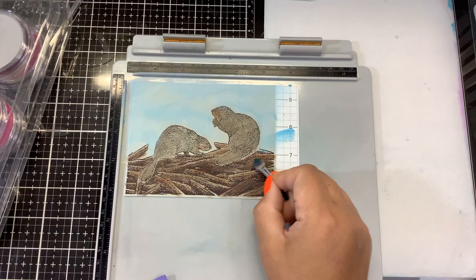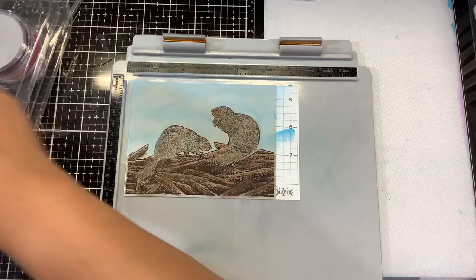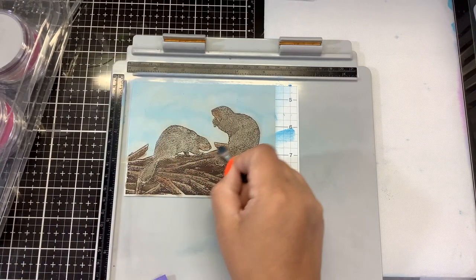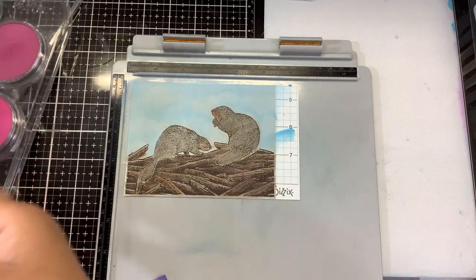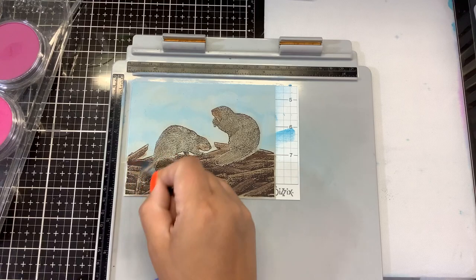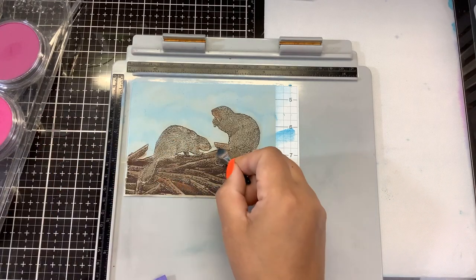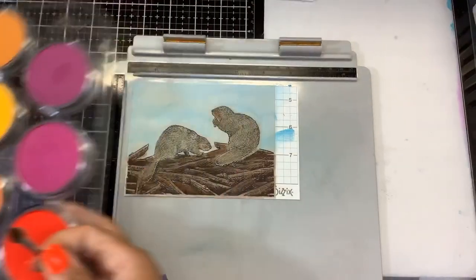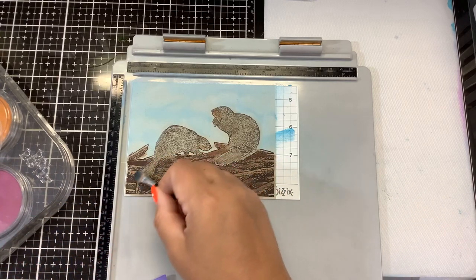Anywhere you want it to be darker, add some more. Anywhere you want it to be lighter, lift some of the color out. I think that looks pretty good for having our base colors down. Then all we need to do now is just add a little bit of detail — kind of shading all of these in — and we're going to bring in our chalk pencils for that.